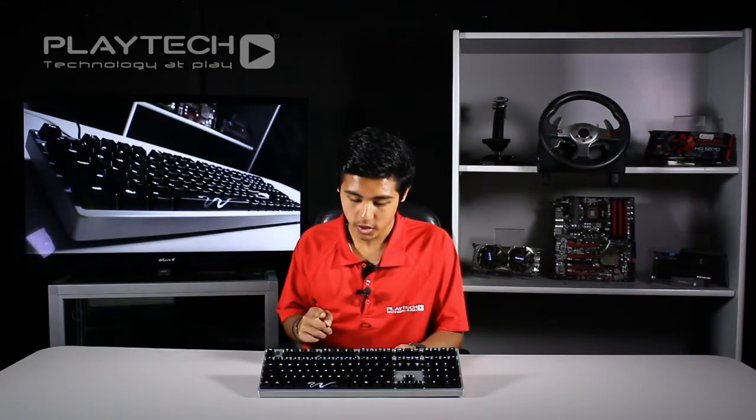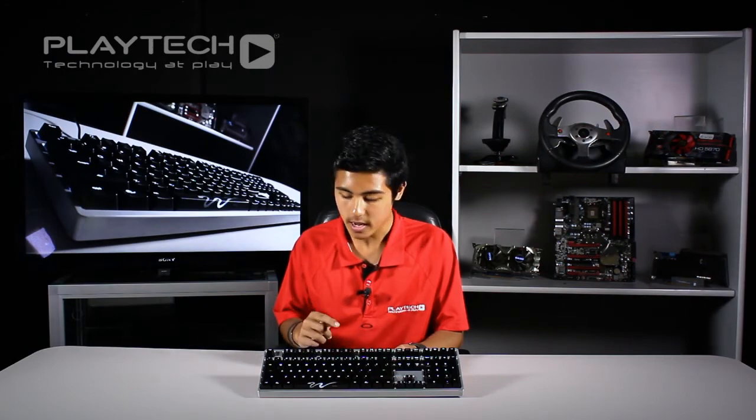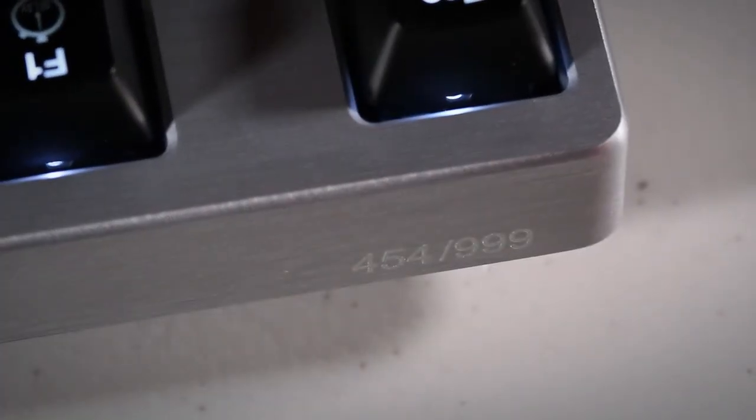Here you can see the special edition of the Ducky Shine 3 mechanical keyboard. You can immediately see that it uses white LEDs and the top half is made out of brushed aluminum, which adds rigidity and weight to make it a more premium product. There are only 999 of these made, so get in quick if you want to get your hands on one.